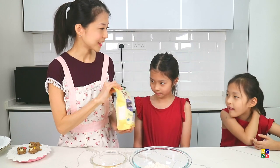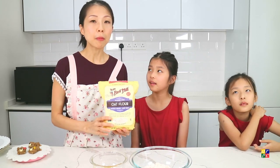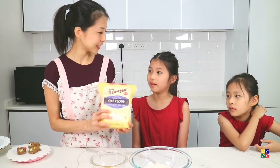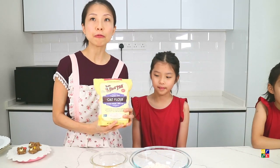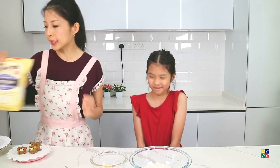Oat flour looks like this. You can get this from baking stores or from the health food section of supermarkets. These oat flours are already ready to eat. If you cannot find oat flour, you can also blend rolled oats into a fine powder using a food processor.